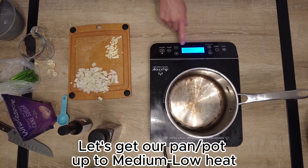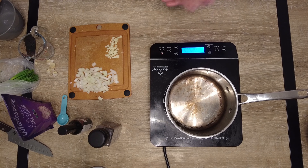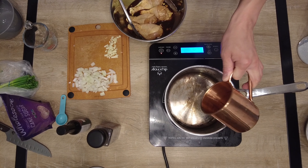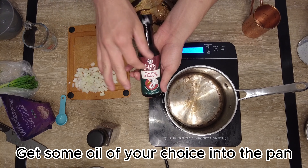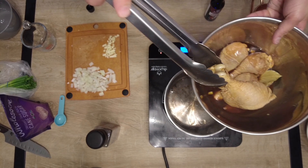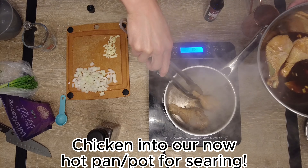Let's get our pan up to medium-low heat — this is good for cooking our onions and garlic and will also get us ready to start simmering our marinade. Once it's up to heat, throw in your oil. If you want to keep that nice Asian flavor profile, use sesame oil — it tastes fantastic. Then throw your chicken thighs and drumsticks into the pot.